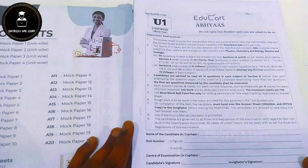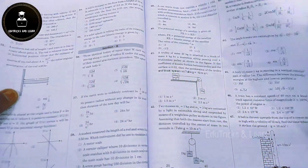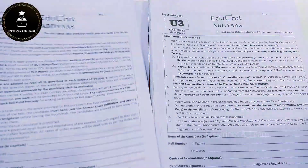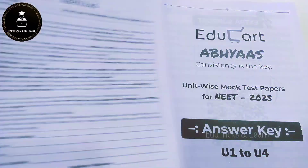They start with Unit Wise Mock Test Papers U1, providing the syllabus first, then Physics Section A and Section B, Chemistry Section A and Section B, and Botany and Zoology Section A and Section B. They then continue with U2, U3, and U4 — these 4 are the Unit Wise Mock Test Papers.